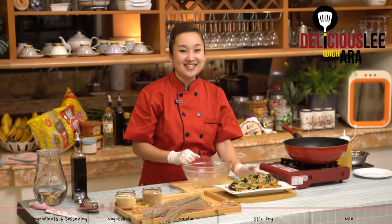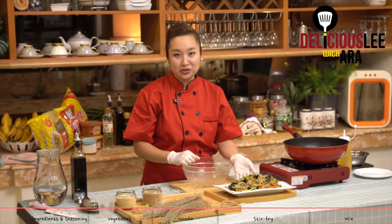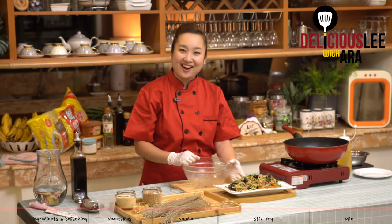Tada! This is chapche — one of the most popular noodle dishes in Korea. Very easy to make, one of the most classic methods. I'm sure you can follow throughout my steps and you will truly love it. The Taste of Korea in Your Homes, made by yours truly, Ara.